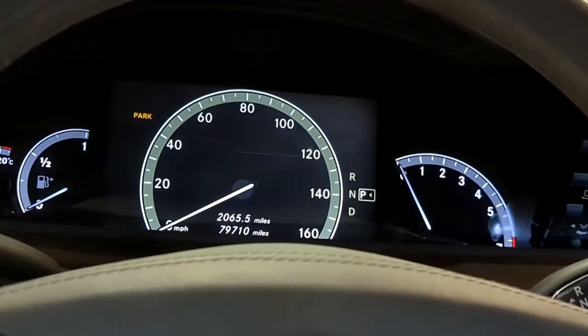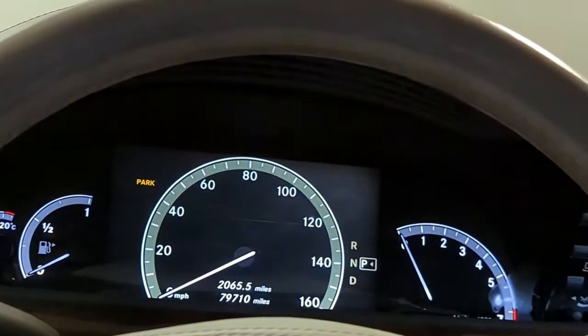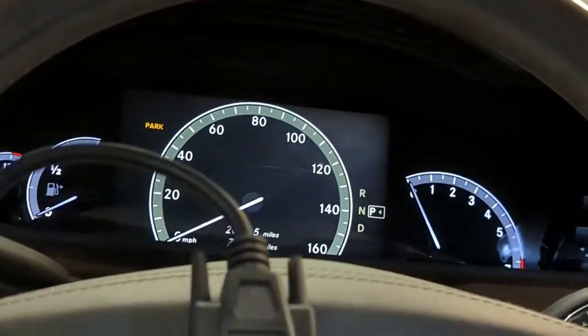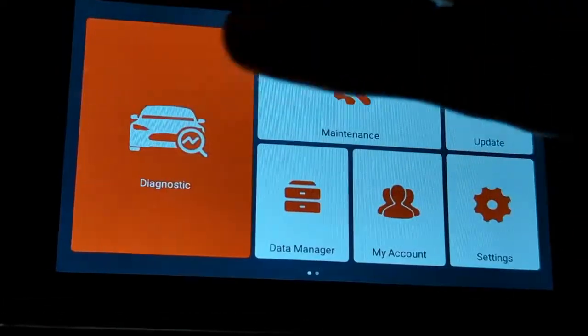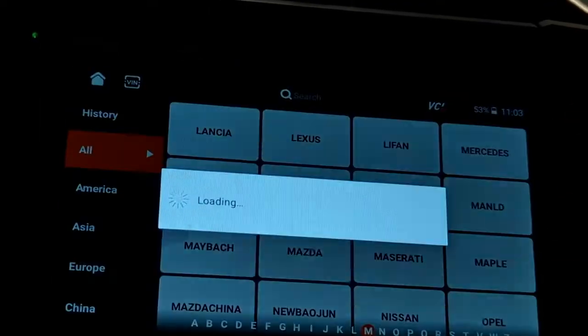We're going to use a Ucanic Scanner to troubleshoot a vehicle that has codes related to 'drive to workshop without changing gear.' Here we have a Ucanic Scanner, and you want to go to Diagnostics, then select M and select Mercedes.